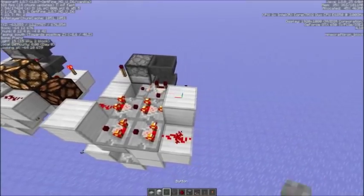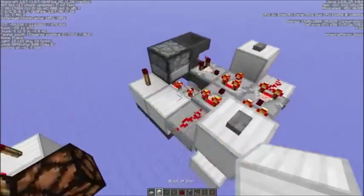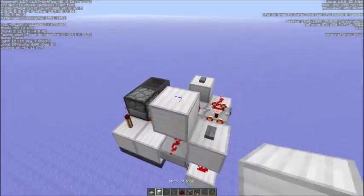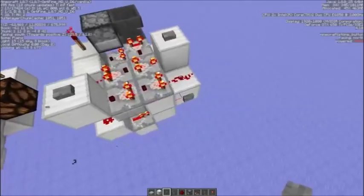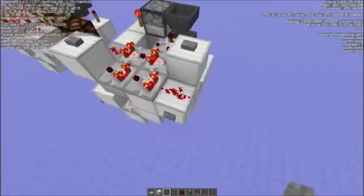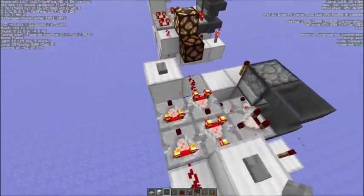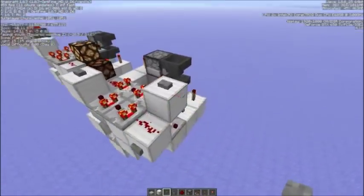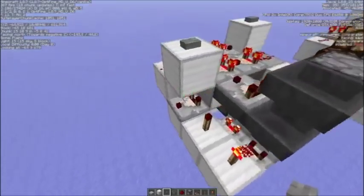The input can be anywhere — for example here, or here, or here. Also the output would be the same for the signal extender — you could take the output here, or here, or from these blocks. And this would be the output for the timer.